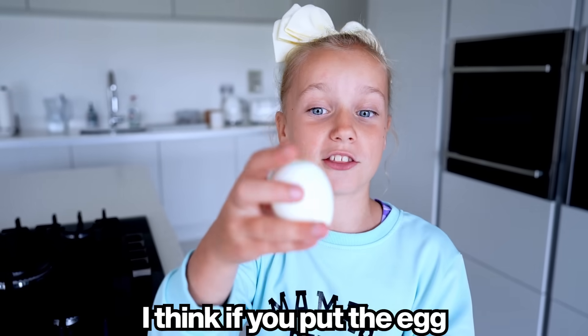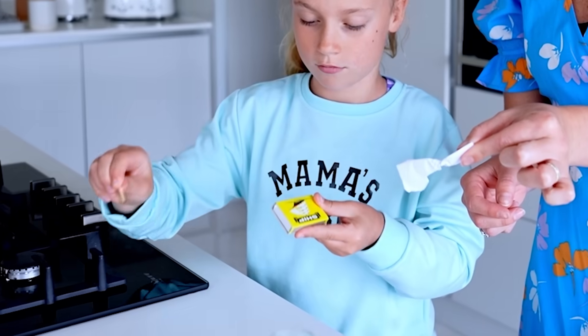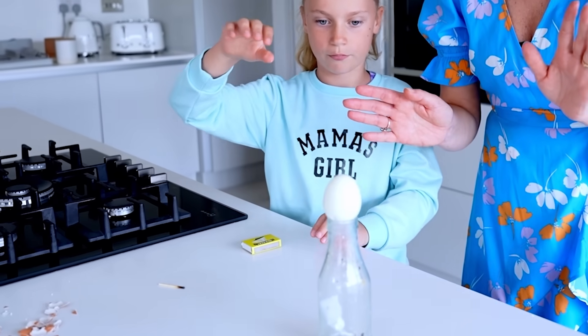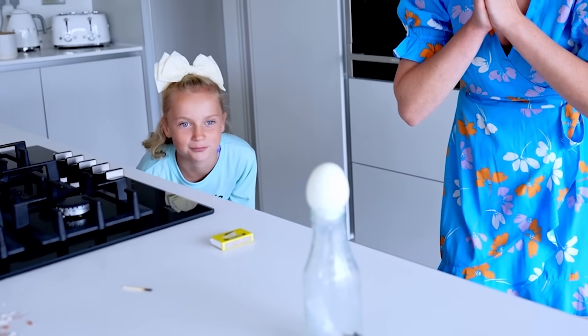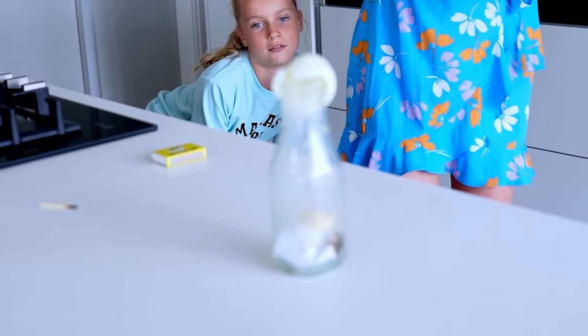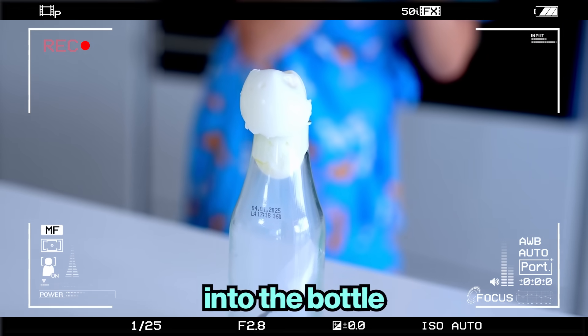Attempt number two. I think if you put the egg the other way around it will work better, let's try it out. It's going in, it's going in! It works because there is less air pressure inside the bottle — the higher air pressure outside the bottle pushes the egg into the bottle. Next: the spoon and battery experiment. Let's watch.